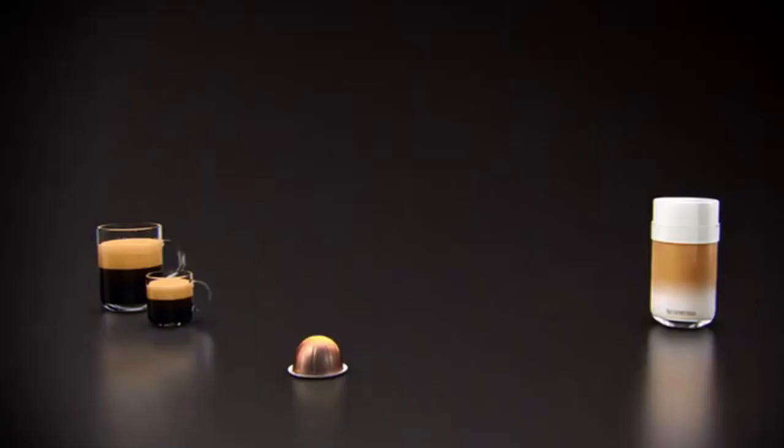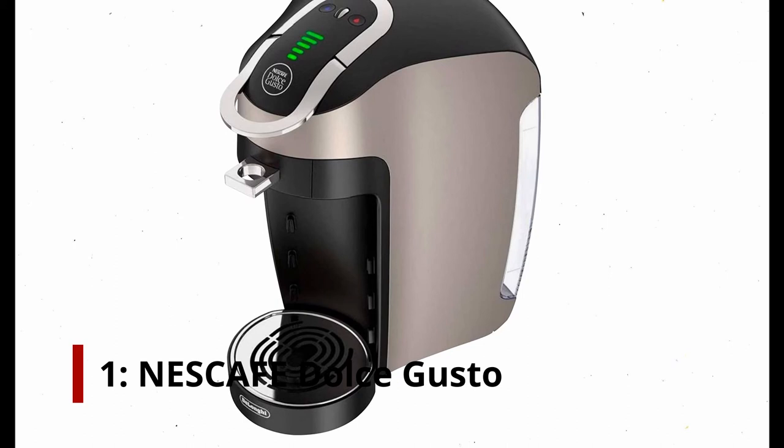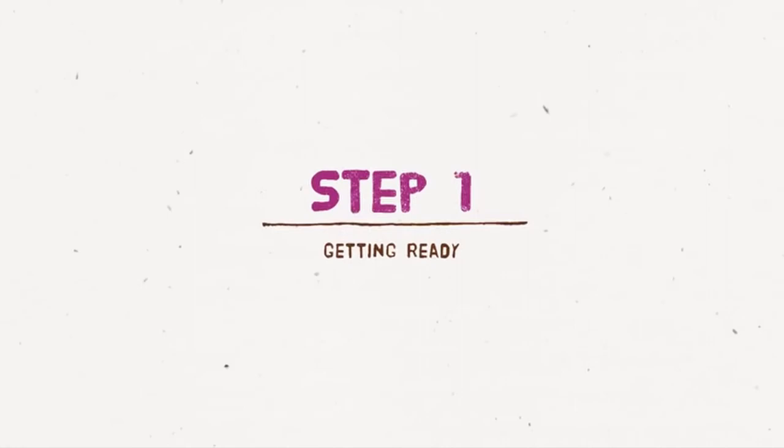Number 1: Nescafe Dolce Gusto. Another pod-based machine, the Nescafe Dolce Gusto Espresso machine is comparable to the last one we looked at. The Nescafe is made to apply pressure to the coffee pods in order to get the best flavor and aroma out of them. When espresso and coffee pods are prepared, they are sealed to preserve the aroma and flavor for you, providing the greatest coffee experience possible.